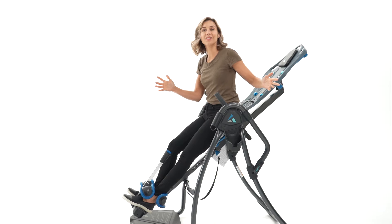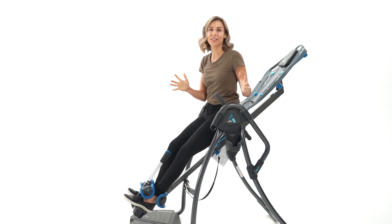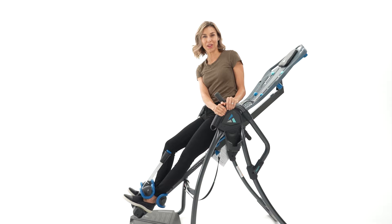But know that this is something that really can make a difference in your life. Read the reviews, learn about how this can make a difference, and give it a try. Remember at Teeter, we've got your back.